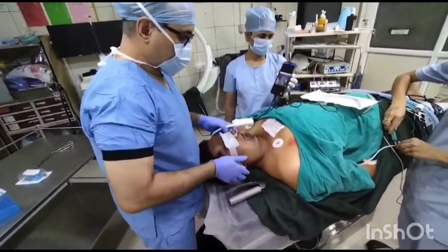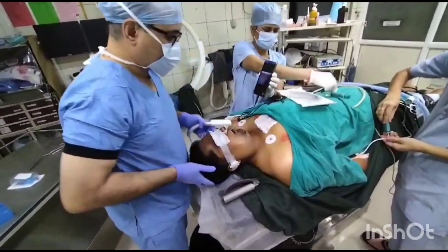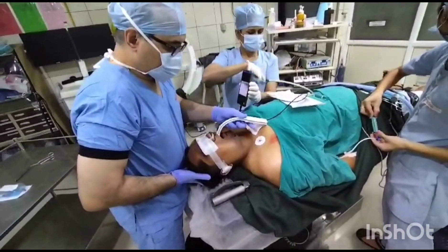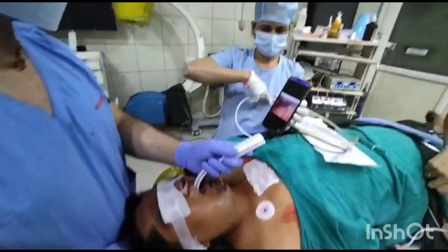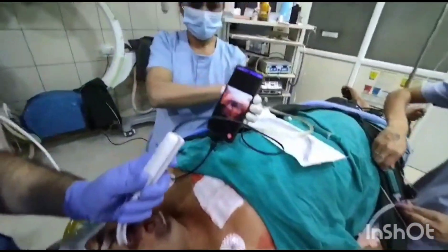I am doing a check laryngoscopy to see whether it will be possible for me with the otoscope to intubate or not. You can see the mouth opening. The patient is snoring. I am inserting the otoscope inside. This is the larynx — a beautiful view of the larynx we can see from the otoscope.